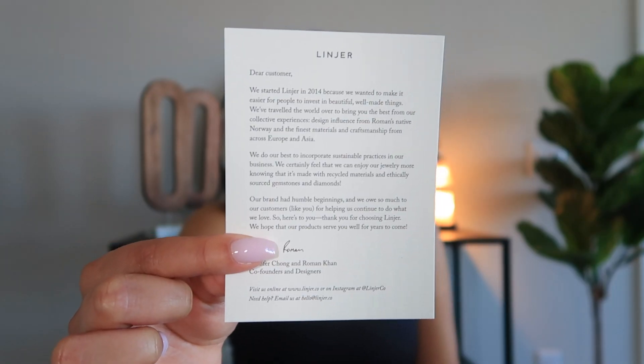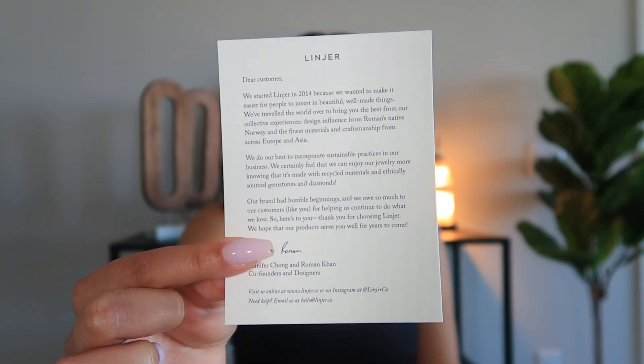Let's take a look at the pieces I received. I got this cute little note in my package talking about how they were founded — Linear was founded in 2014. As I mentioned, they have luxury quality products at affordable prices by cutting out the middleman, going straight from them to the customers. That's how they're able to offer such nice pieces at affordable prices.